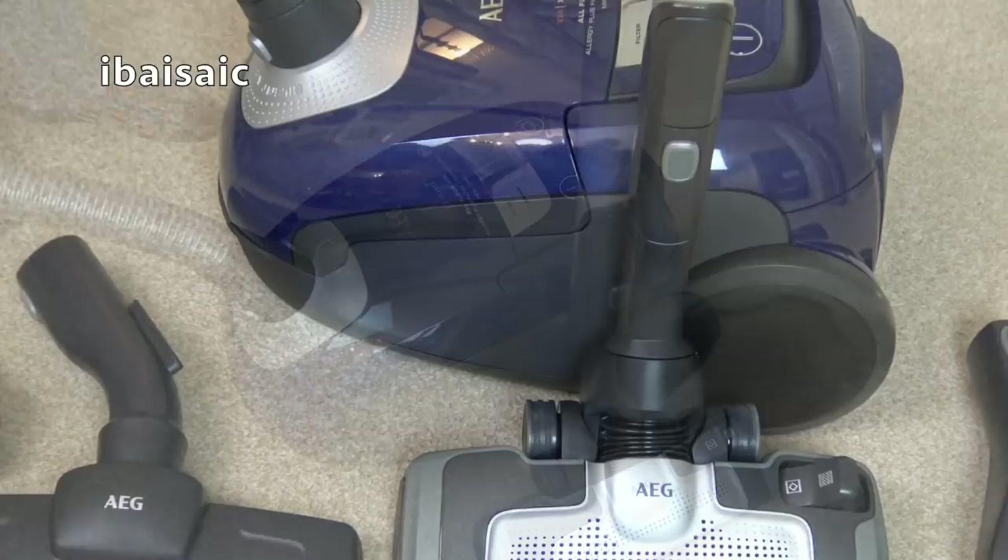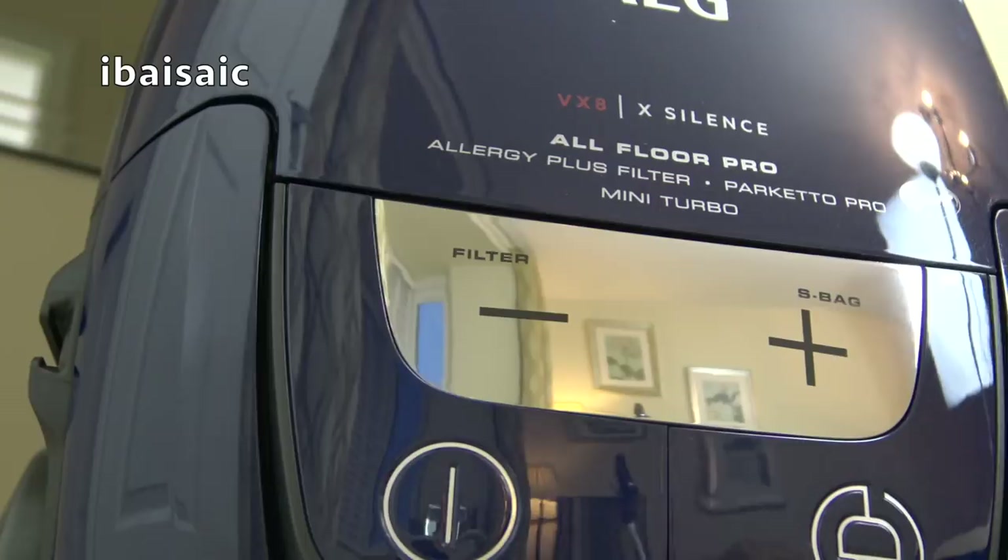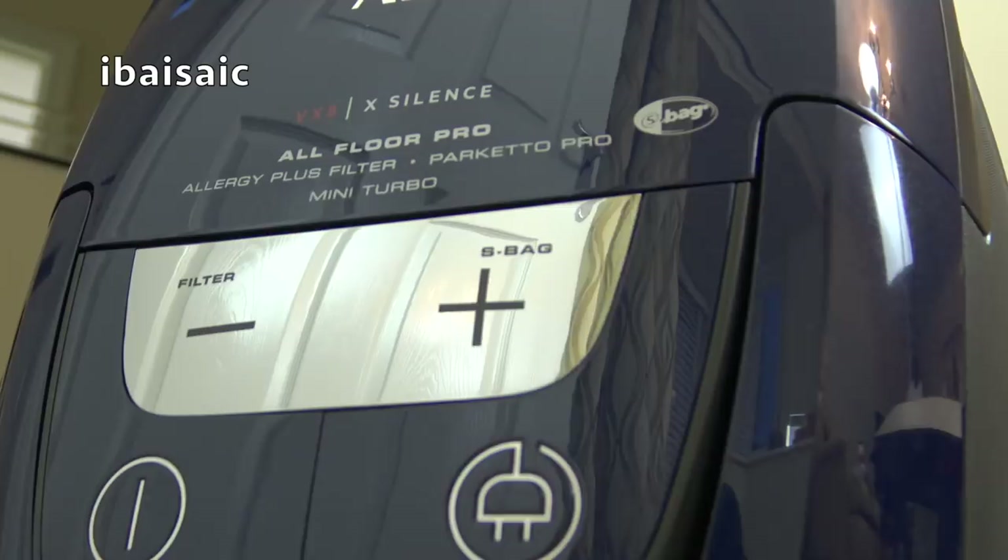Well, that's about the end of my unboxing and initial first look at the AEG VX8 X-Silence bagged vacuum cleaner. If you have any questions about this machine I'll try and answer them in the comments section below. Stay tuned for more videos to come, including a full demonstration of this model. Until the next time, thanks for watching and I'll see you soon. Bye for now.